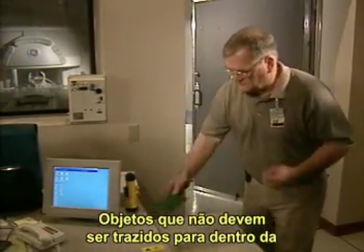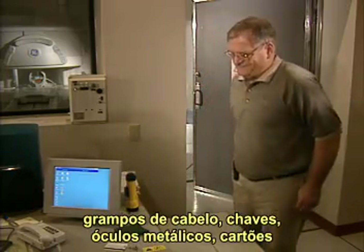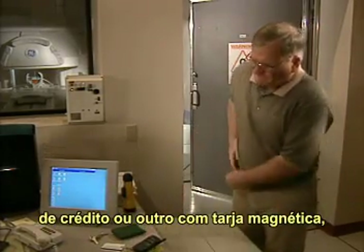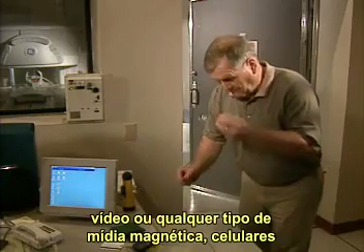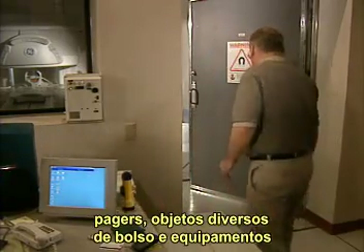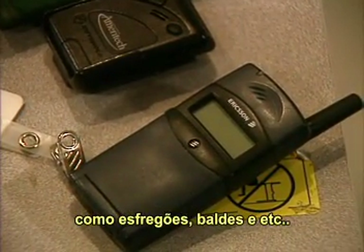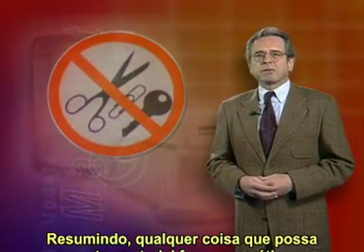Objects that may not be brought into a magnet room include self-winding or analog watches, metal jewelry, hairpins, keys, metal eyeglasses, credit, ID, or security cards with a magnetic strip, hearing aids, cameras, tape recorders, any type of magnetic recording heads, magnetic tapes, cell phones, pagers, miscellaneous pocket items, and equipment such as mops, buckets, and so on. In short, anything that may contain ferromagnetic material.